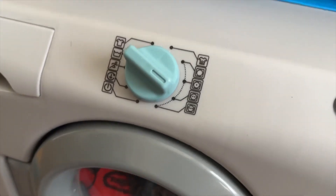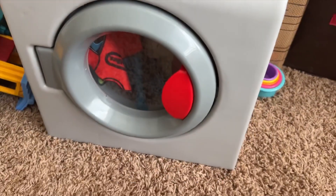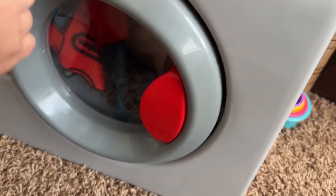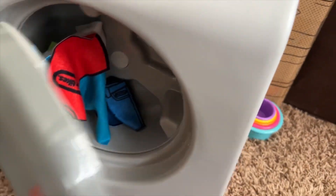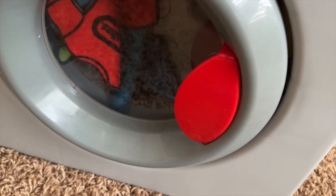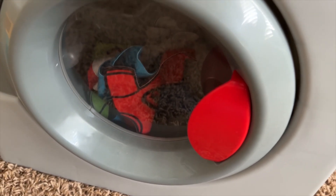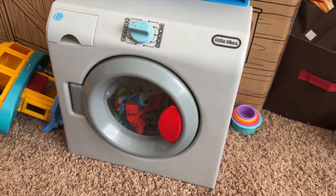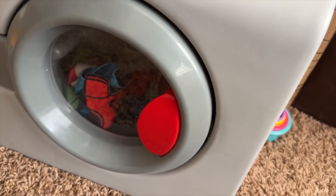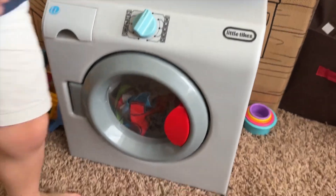And then we turn the knob — you do it. It goes around and around here, huh? You turn it and it goes around. I think the batteries are dead. When the batteries are working it goes around and around. We'll talk to Grandpa and get some new batteries in it. That is so cool.